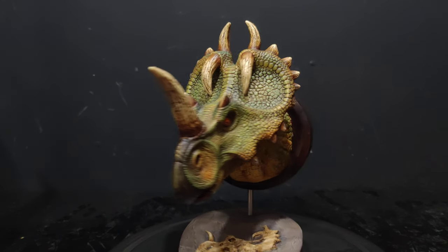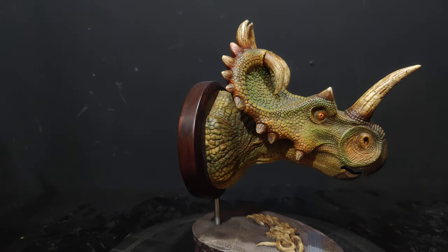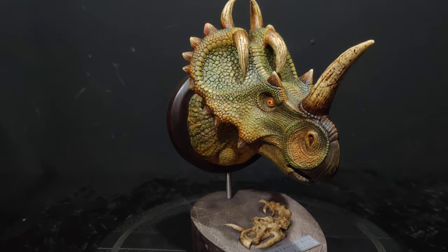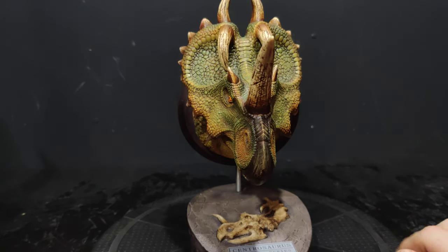If you haven't watched any of the other bust reviews, go back — I think I've done at least six by now, maybe seven. This is a Centrosaurus. I'm not super familiar with this guy, but he's a Triceratops-like dinosaur, so I was like, why not?